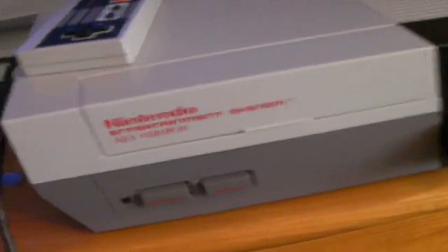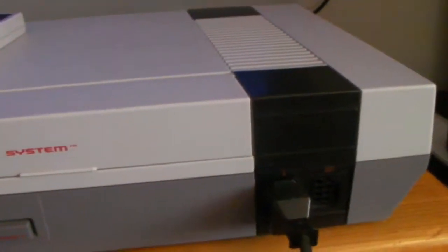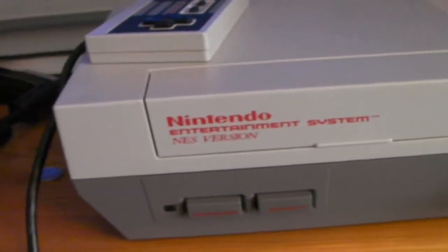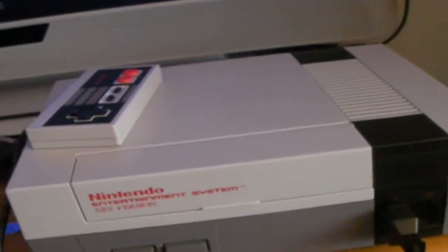So in conclusion, the Nintendo Entertainment System or NES is a very good system. I'd recommend picking it up and as usual check back on my channel for more videos coming soon. Until then, bye.